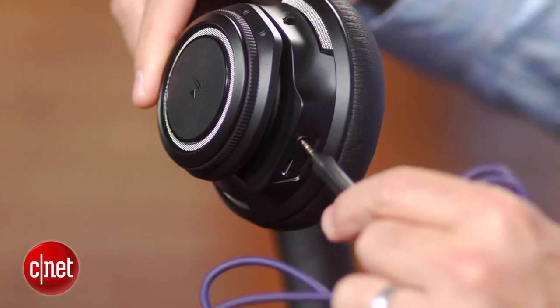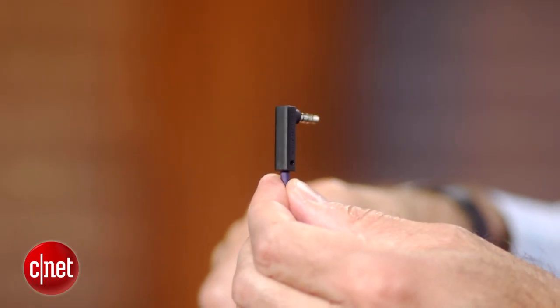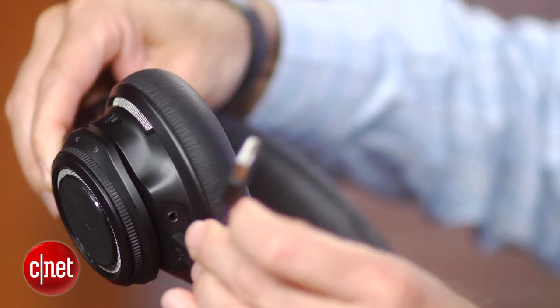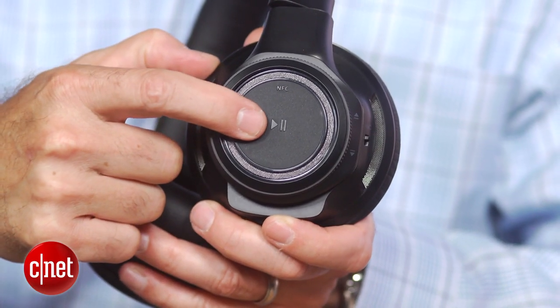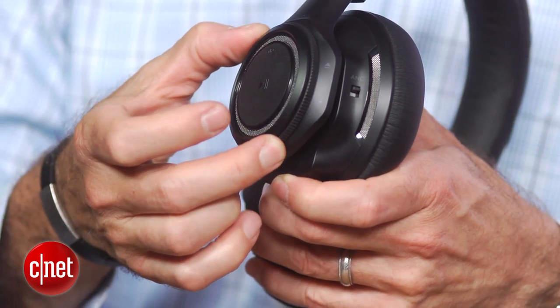There is also a wired option. You can connect a cord to it, so if it runs out of batteries on a plane or something, you can still listen to it. Plantronics says you can get about 24 hours of battery life from these headphones. As for the controls, they're all built into the headphone earcups and are well-placed and easy to operate by feel.